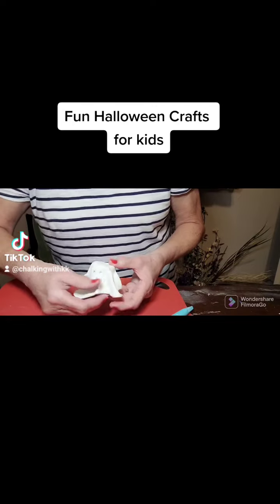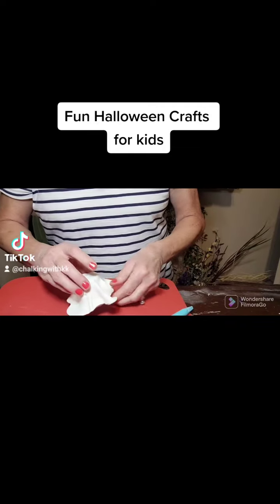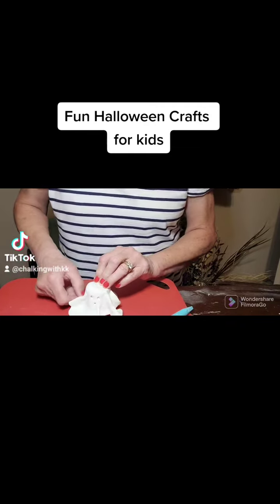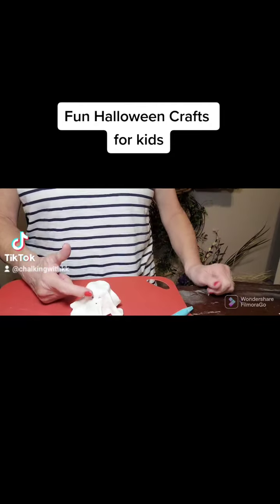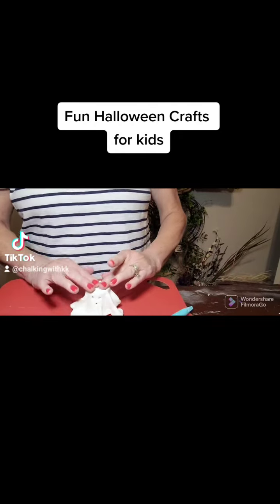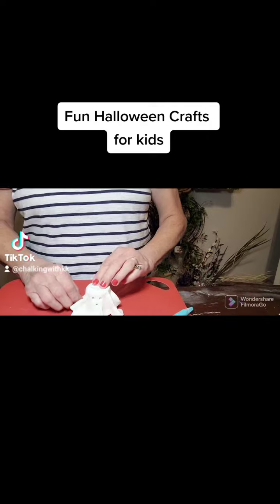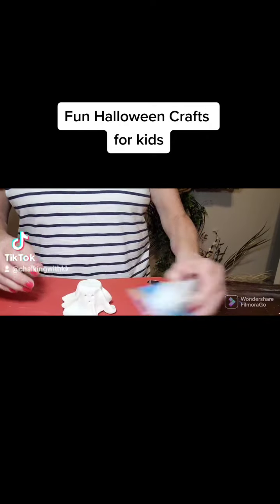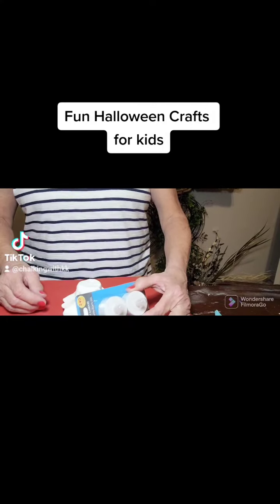So there's the pumpkin. Let it dry overnight on this Keurig cup. If the kids want to paint something on it, or just put some black dots where the eyes are, that's perfectly fine. And then you can take it off once it's dried and use a tea light candle underneath it to shine through.